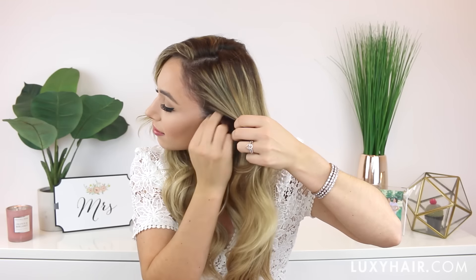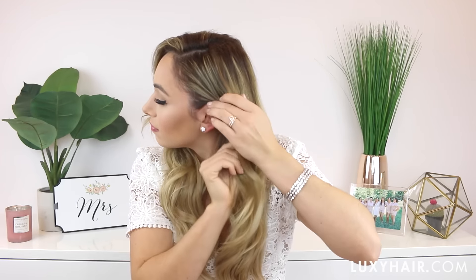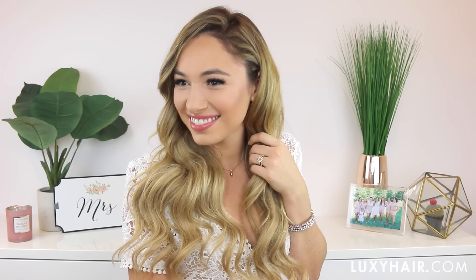Once that's done, all you have to do is tuck your hair right behind your ear on the side that your hair is parted on. I can't tell you how much I love this look — it's so beautiful and glamorous. I think it looks amazing on anyone and with any wedding dress style.